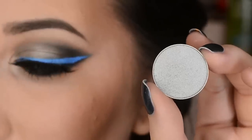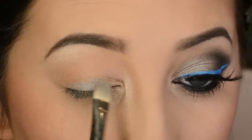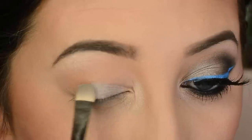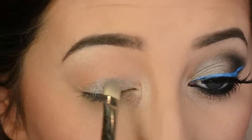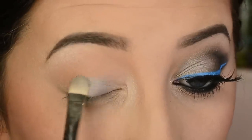Now I'm using Mercury by Makeup Geek with a MAC 239 flat shader brush, applying this to the first three quarters of my lid and bringing it up into the crease.